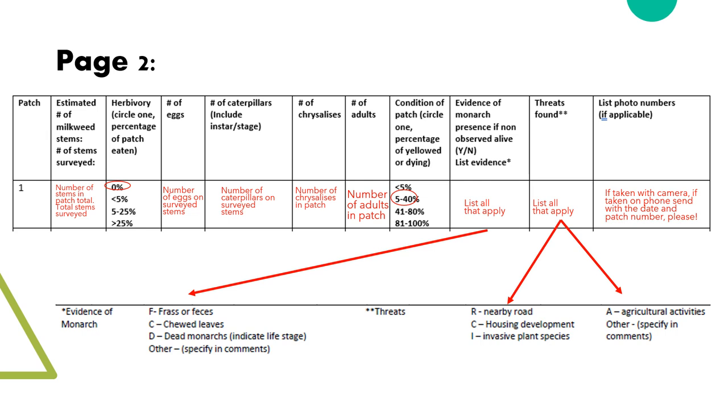Next we see similar values from the gardener's edition: herbivory, condition, number of individuals, evidence of monarchs if you don't find live individuals, threats, and photo numbers or names so you know which photos belong to which line on the card. Both evidence and threats have some examples listed below, the same as from the gardener's edition. You can use the letter indicated to save space.